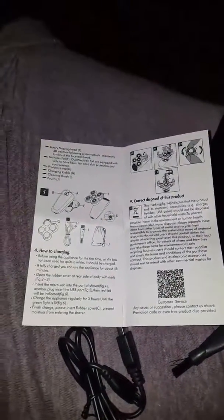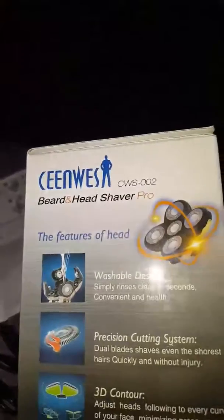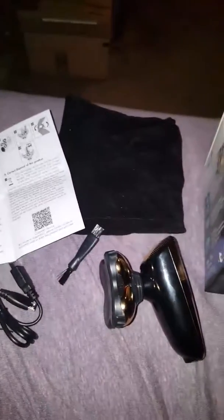It is able to be used with water or without water. It's really nice, and you can get yours to try today on Amazon.